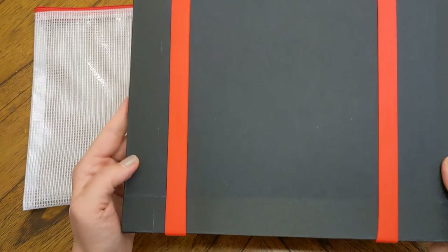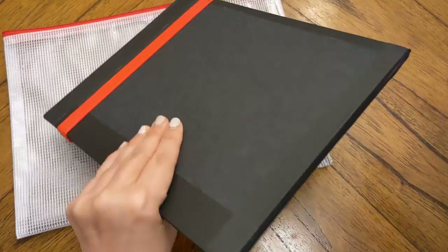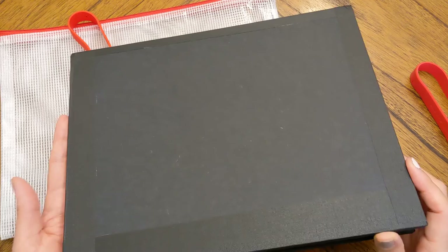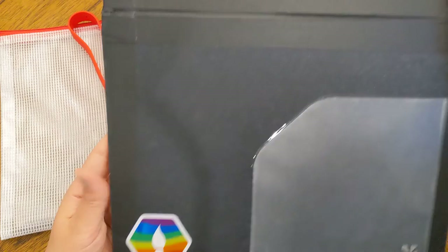It has this foam gator board — I'm not sure exactly what gator board is, but it's like a really thick cardstock-y thing with foam in the middle. It came with two rubber bands, which are really firm, and also strips of book tape, which is why I didn't quite know what to do with it at first. This is about an 8.5 by 11 size and you can open it — there's a sticker from her logo inside.